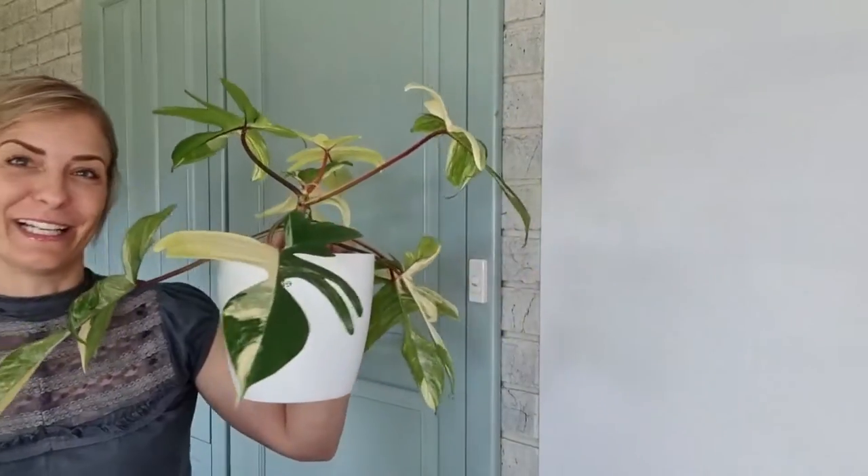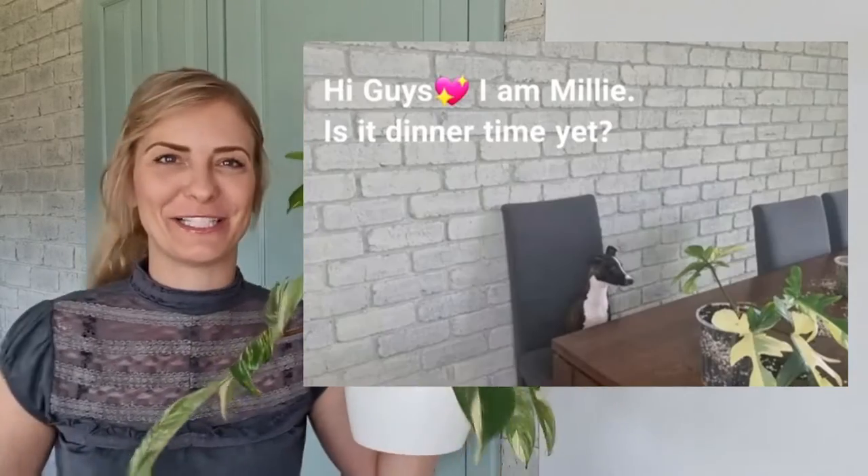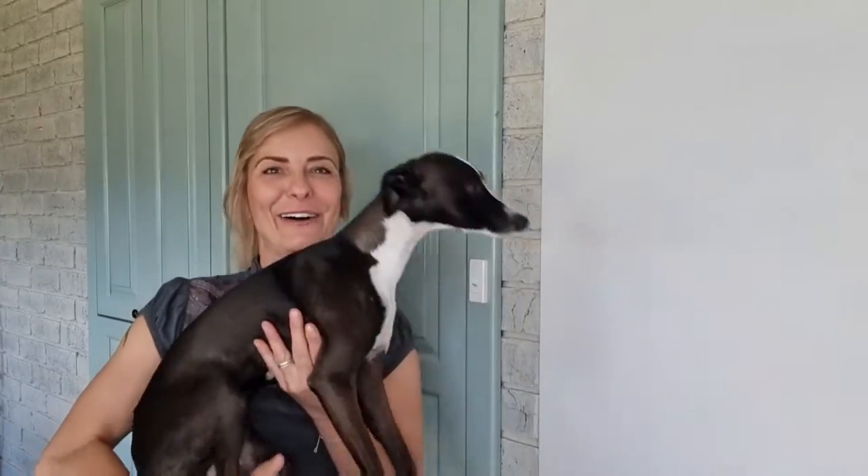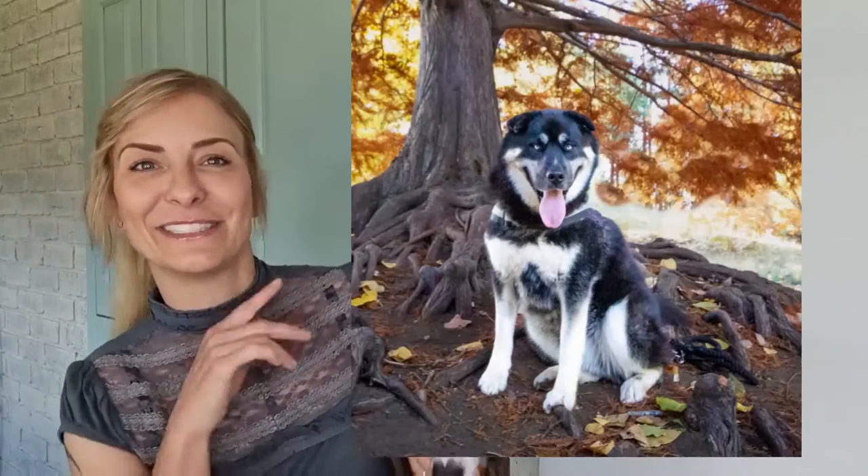I want to show you the other little star - whoever remembers Millie was sitting on the table in a video one year ago and she was really small. She's still small but come here Millie! She's grown up a bit now - she looks so big in videos but she's actually a tiny tiny weenie. Italian Greyhound - she's about a year and a half old. If you'd like a video about my dogs just let me know - I also have a Husky cross Mastiff.